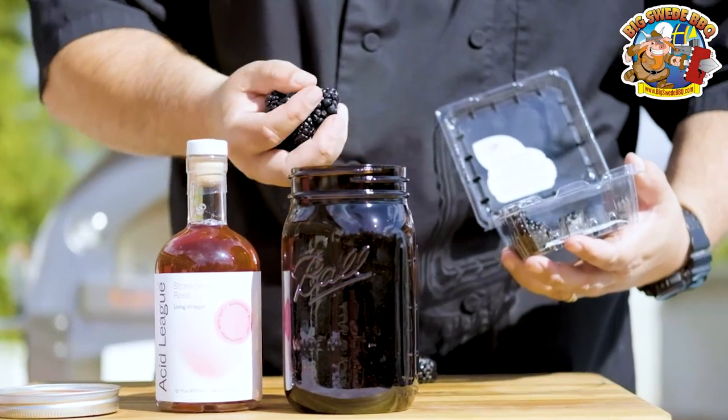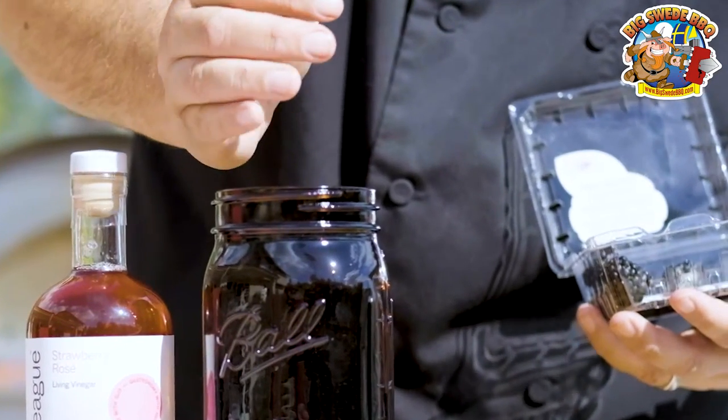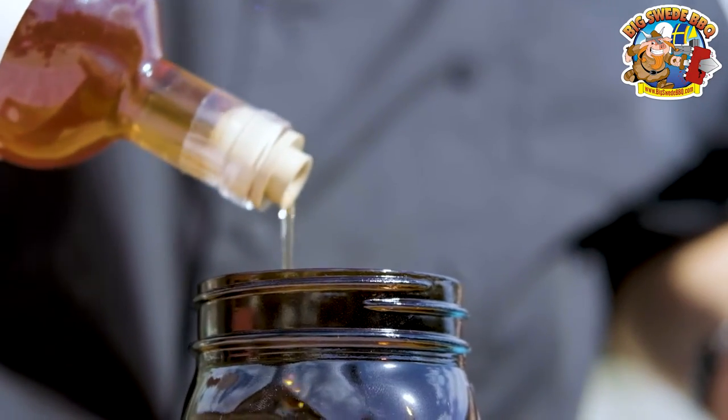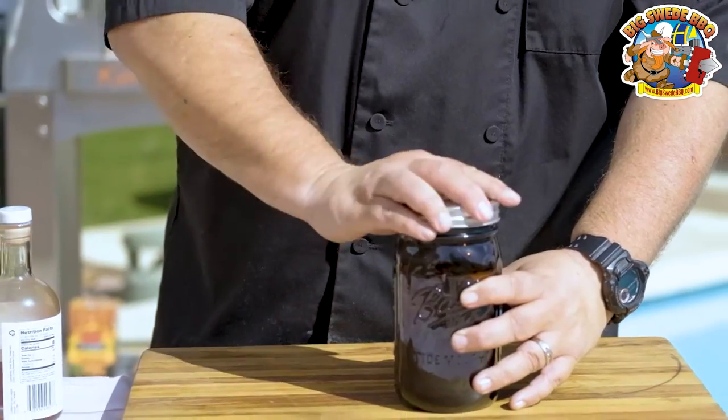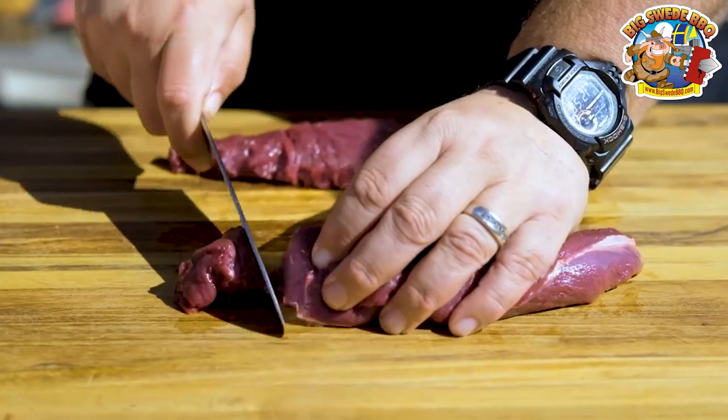There are two things we need to do the day before. You want to place a cup of organic blackberries into a jar, and then you want to cover them with some strawberry rosé vinegar. Put on an airtight lid and place in the fridge, at least overnight.